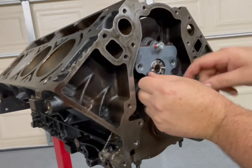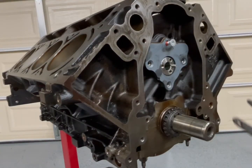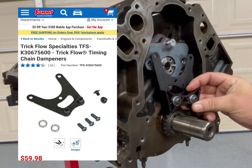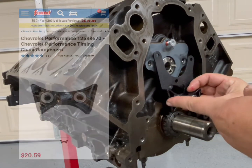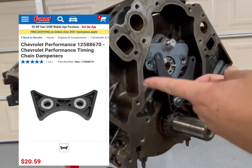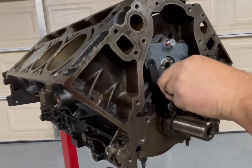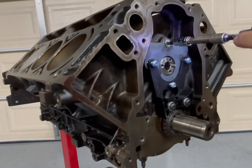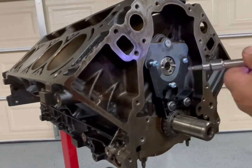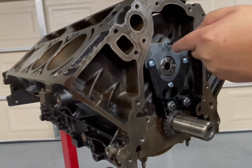We're about to install the Trick Flow timing chain dampener adapter. It's an adapter plate they supply along with a GM dampener that you order separately. This takes the LS1 and kind of makes it like an LS2 with a dampener. I've set my torque wrench to eight foot-pounds — going to get the torque done first.